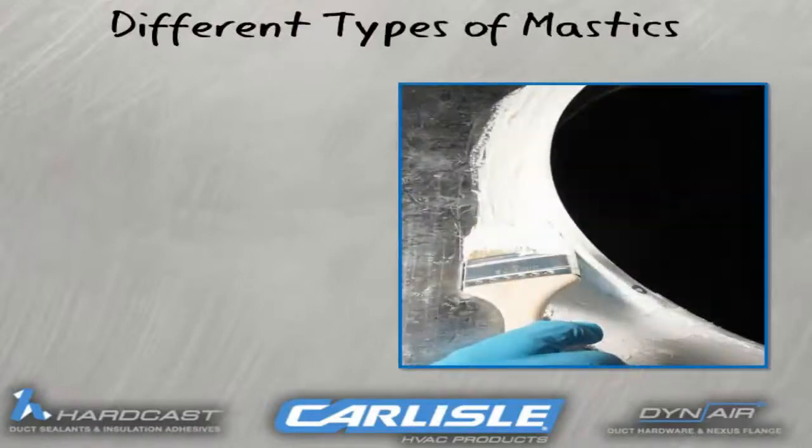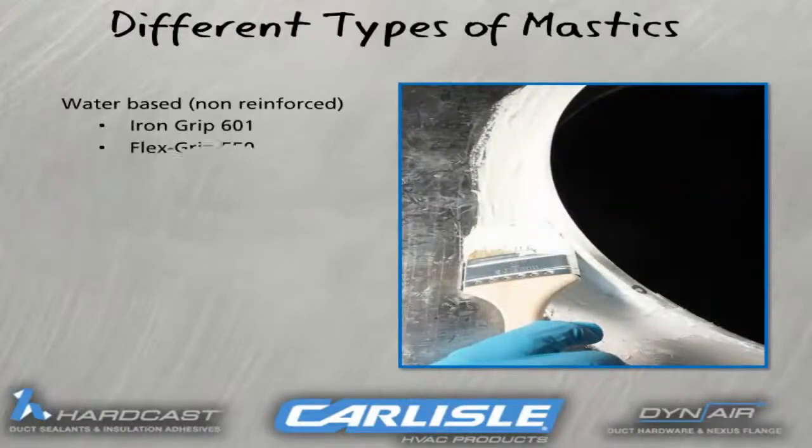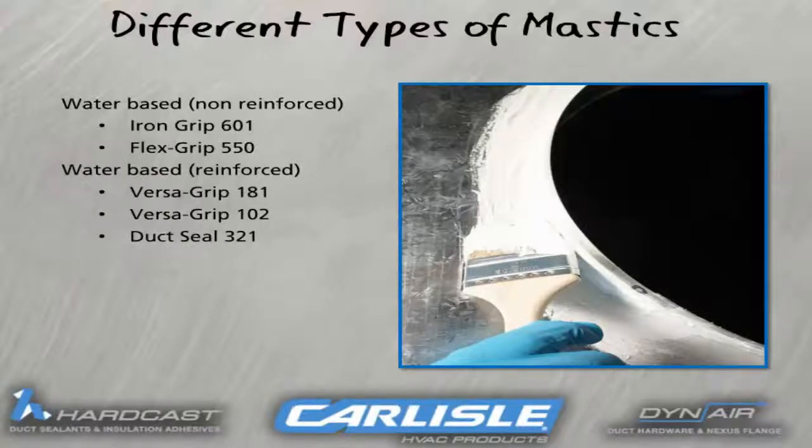These are Hardcast's different types of mastic. For those who prefer the water-based non-reinforced variety, there's Iron Grip 601 and Flex Grip 550. For water-based reinforced, there's Versagrip 181, Versagrip 102, and Duxt Seal 321.